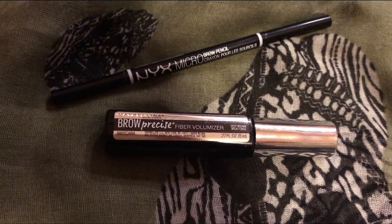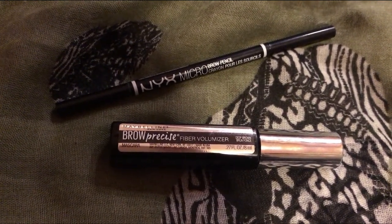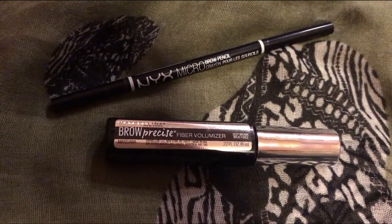For eyebrows: Jamie Gertz's eyebrows in the film are very rounded and thick. I'm going to use a brow pencil to get the shape and then use a fiber volumizer gel, brushing that on top just to make the eyebrows look very full and natural. Then just clean up any mess from the brush.